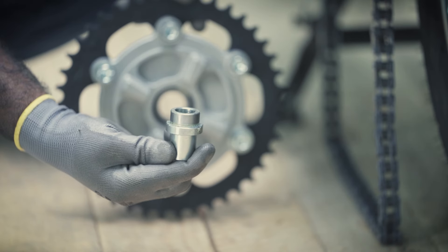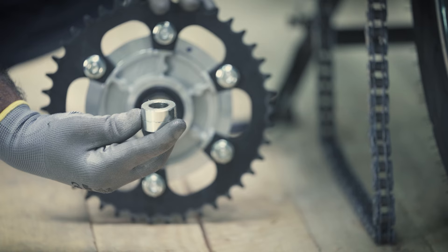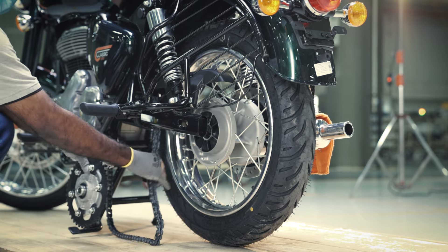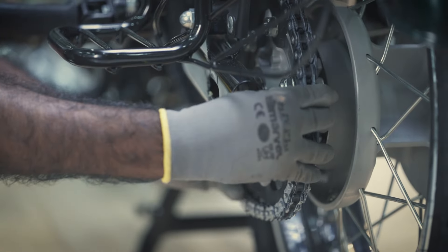Place the spacers on both sides of the chain sprocket. Then, insert the drive chain into the rear sprocket and align the sprocket with the wheel hub.